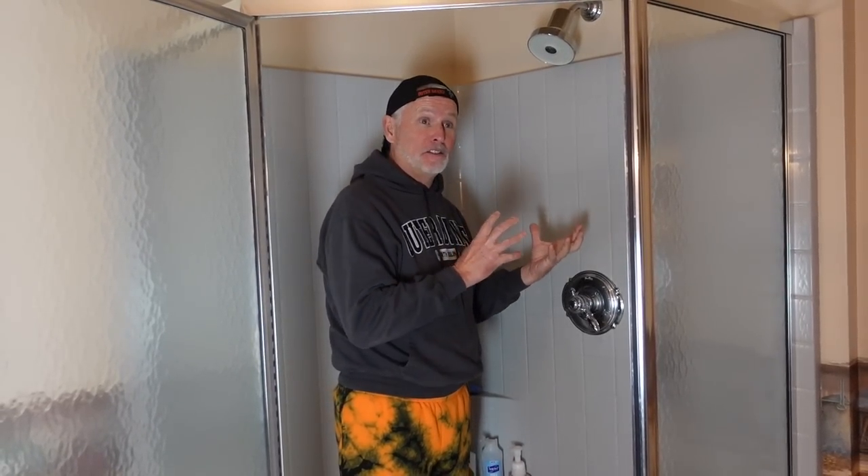Hey everybody, hope you enjoyed that. It was very good to do that and it's always good for your household stuff. I hope it was helpful. Have a great day and a good life!